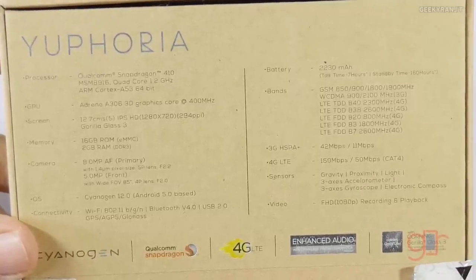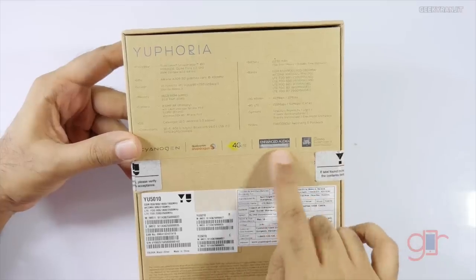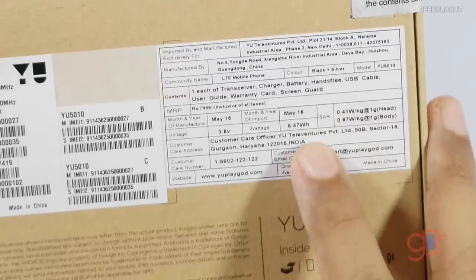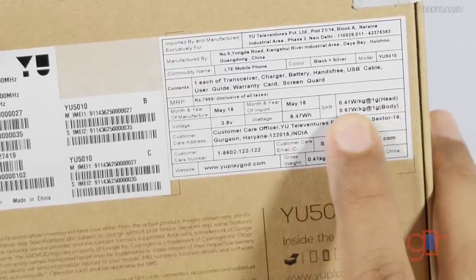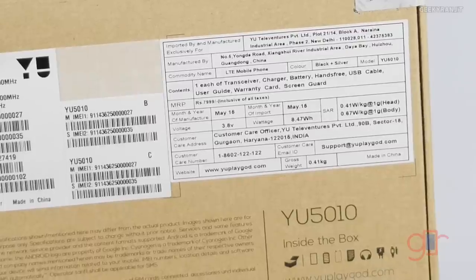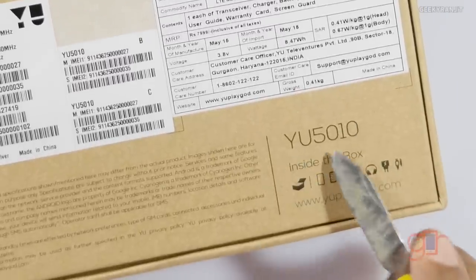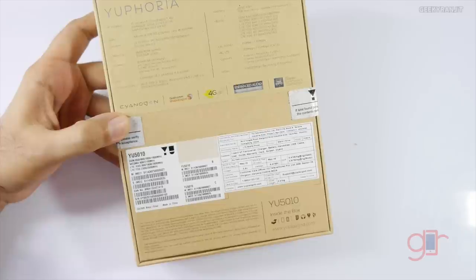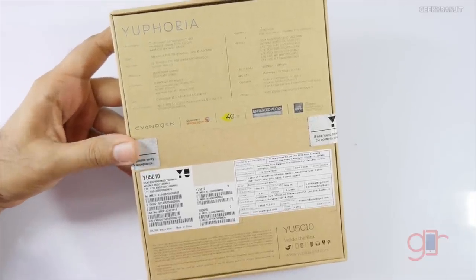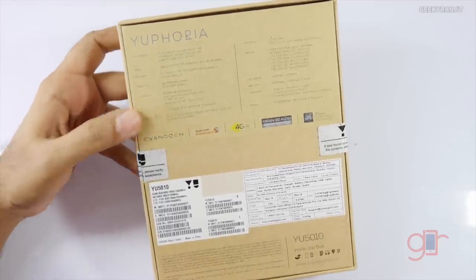I will be testing this device with 4G LTE. It also has enhanced audio and Corning Gorilla Glass 3. Regarding the SAR rating, it says the SAR rating on the head is 0.41, which is pretty decent. The model name is the U5010 and this device is going to be sold in India via Amazon.in at rupees 7,000.